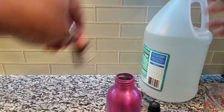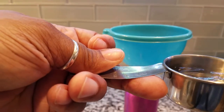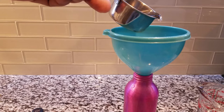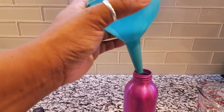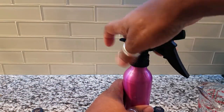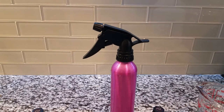That's about eight drops. Now we're going to add the vinegar — I'm going to put in a little less than a quarter cup. And that's it — put your top on, close it up, shake it up, and there's your homemade disinfectant.